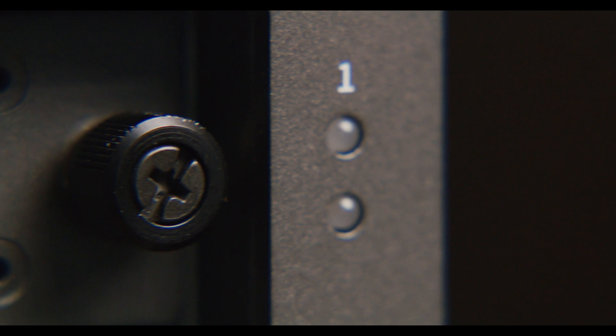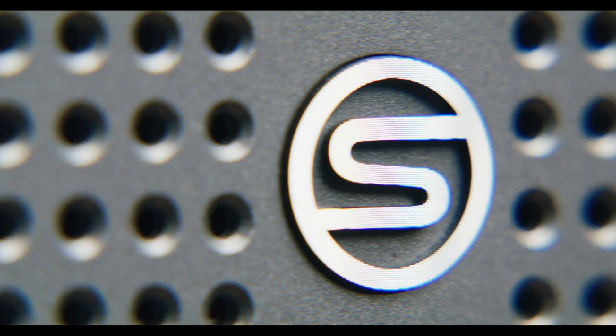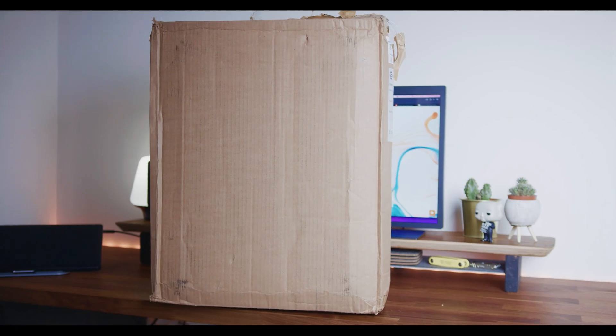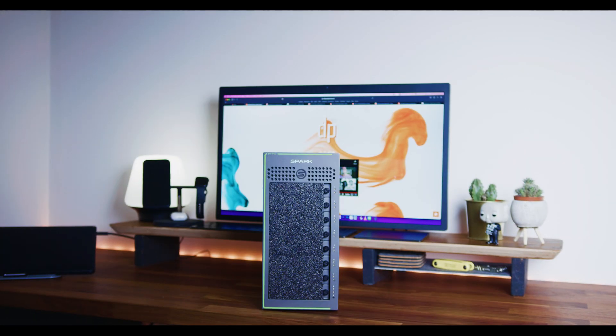The SimpliSpark is lighter and smaller than the SanDisk equivalent by quite a stretch. It still has a carry handle, but it also ships as standard in a hard case made by Nanook. That's a pretty great addition.